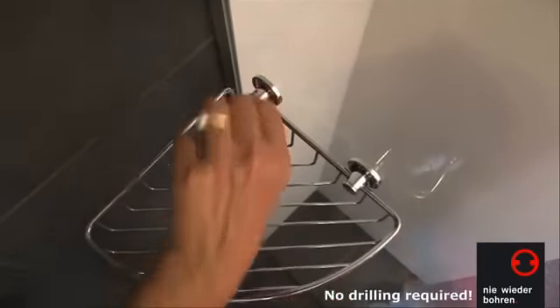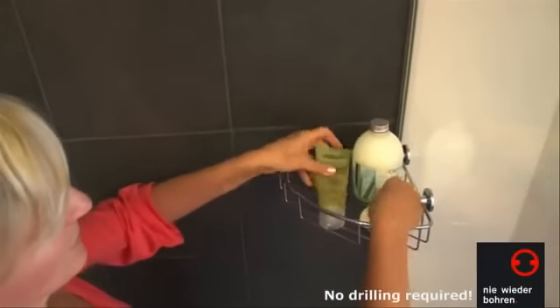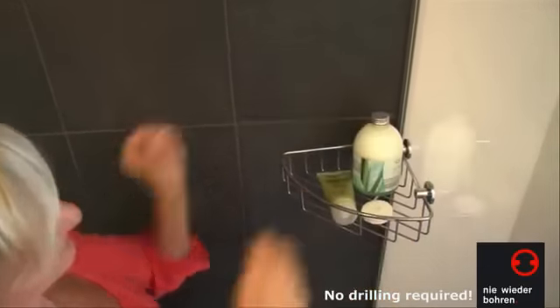If required, the attachment can also be removed just as easily, even after years of use, without leaving any traces.